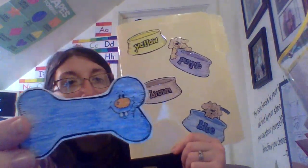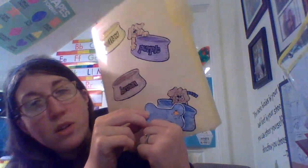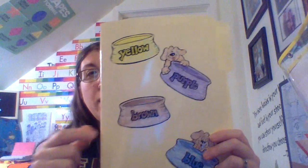This is the color blue. Blue! You're right, it goes with this dog. Now what color bone goes in this one? This is yellow. Is it this bone or is it this bone? Which one's yellow?